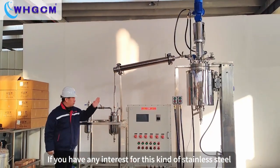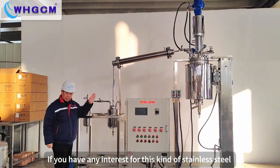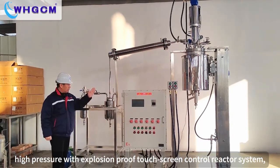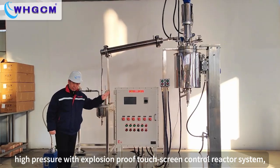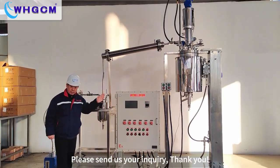If you have any interest in this kind of stainless steel, high pressure, Explosion Proof Touchscreen Control Reactor System, please send us your inquiry. Thank you.